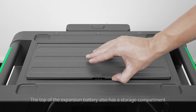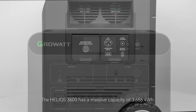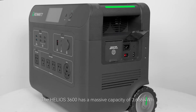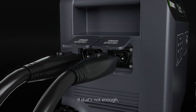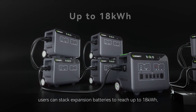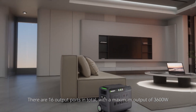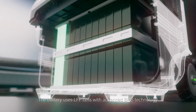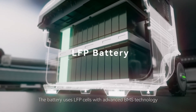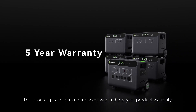The top of the expansion battery also has a storage compartment where you can keep frequently used cables. The Helios 3600 has a massive capacity of 3686.4 watt-hours and weighs 99 pounds. It's perfect for home backup or several days of outdoor use. Users can stack expansion batteries to reach up to 18 or even 36 kilowatt-hours. There are 16 output ports in total with a maximum output of 3600 watts, covering 99% of everyday appliances. The battery uses lithium-iron phosphate cells and an advanced battery management system, providing safe support for over 4,000 cycles, with a 5-year product warranty.